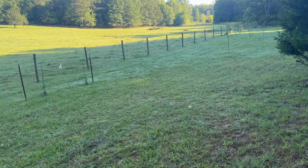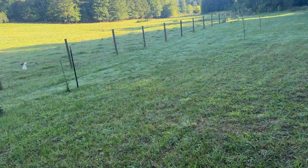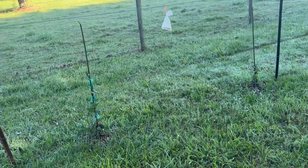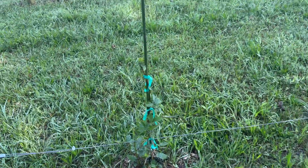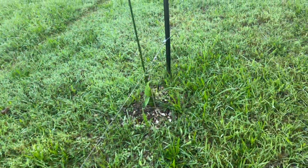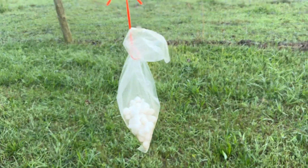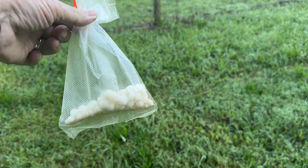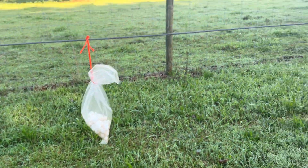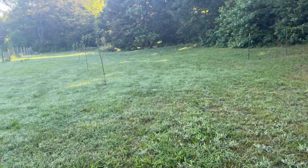Here's another thing I did to keep the deer and rabbits from eating — these are thornless blackberry vines, they grow slow. But ever since I put these mothballs — boy they stink — they hadn't came over here. I gotta get me some more.